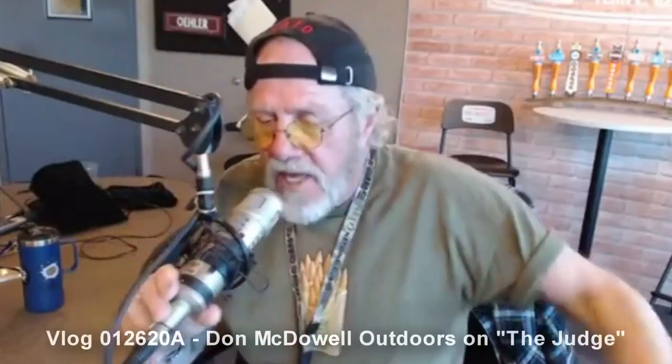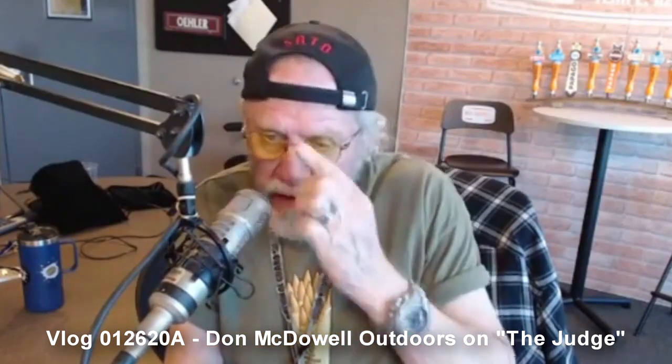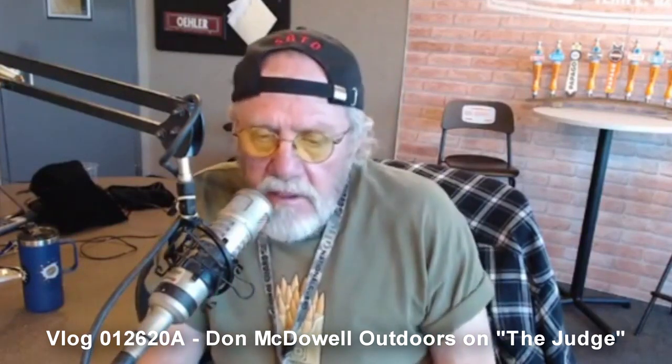I'm going to ditch these headphones. We just finished up Dolan McDowell Outdoors. We had Samantha Dazonia down here from thewilderness.com — makers of fine tactical gear — and now we're doing a crossover from tactical use to hunting use.